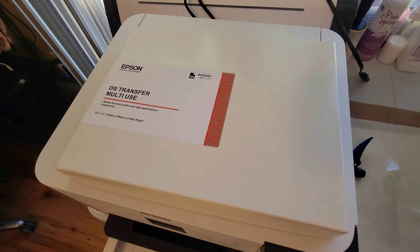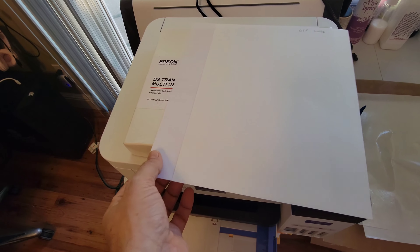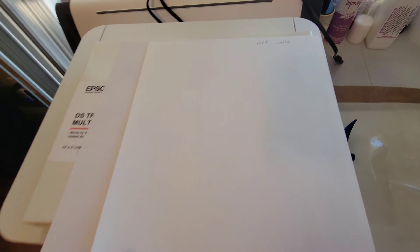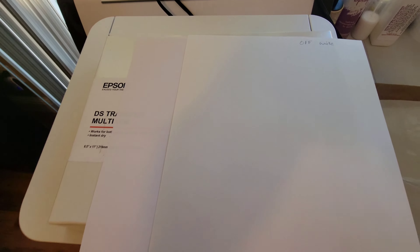There's some confusion about which side to use. When you open this paper there are two different sides. Normally with sublimation you can feel a stickier side and that's the side you print on, but these don't really feel any different. There's kind of an off-white side and then a brighter white side, and you can definitely see the difference between them.